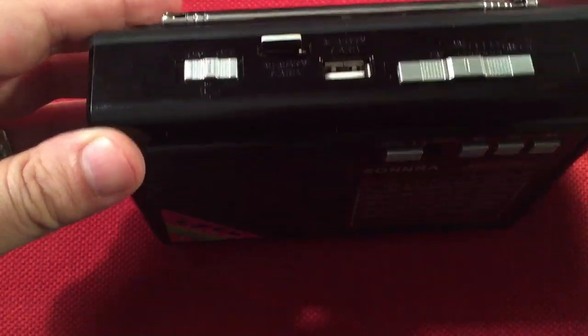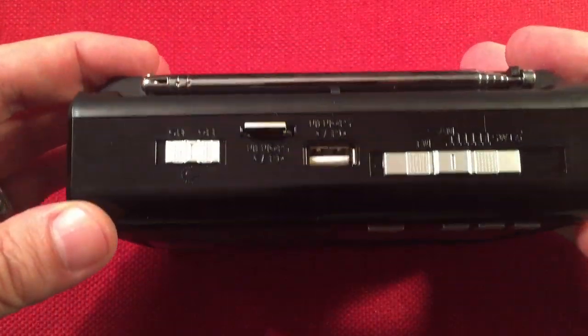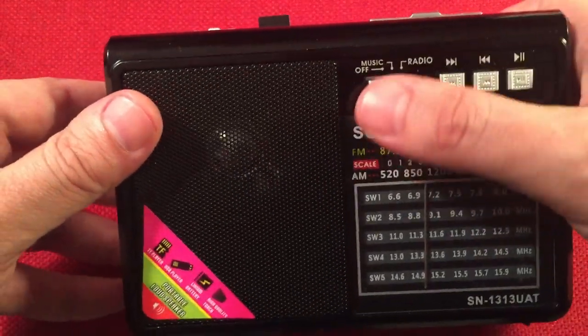The issue with the SD card is it sticks up, so you could snap that off pretty quickly. Let's go ahead and do a minute or two of audio and then get to tuning this radio.